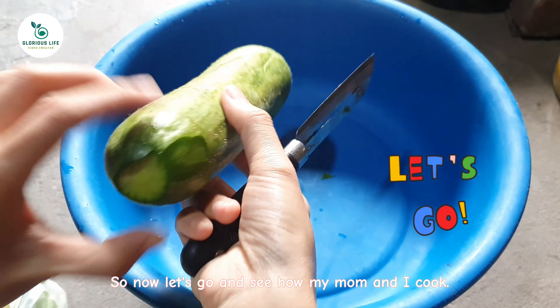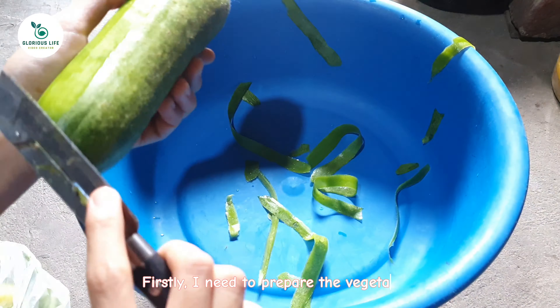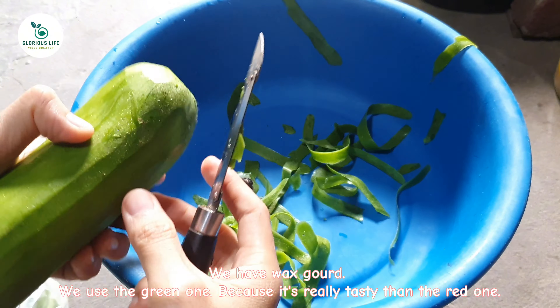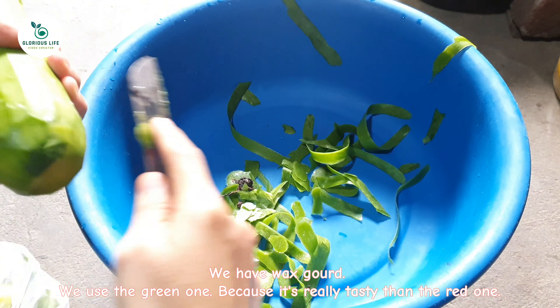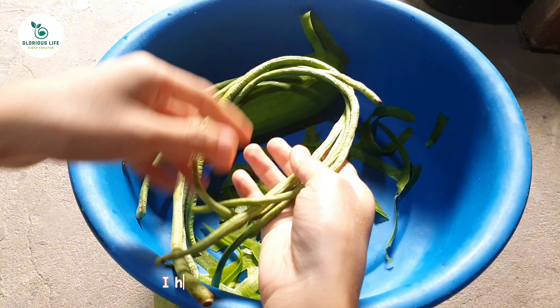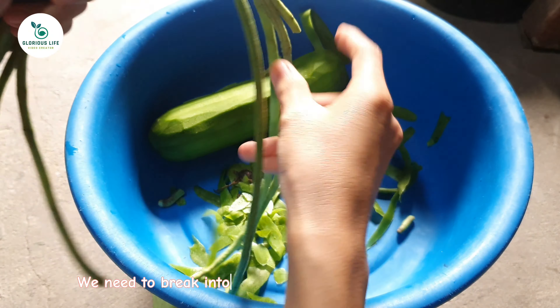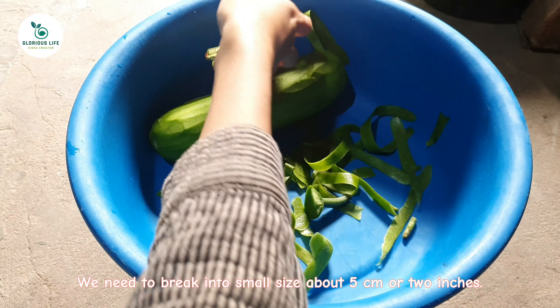So now let's go and see how my mom and I cook. Firstly, I need to prepare the vegetables. We have wax gourd. We use the green one because it is more tasty than the red one. I peel the wax gourd. I have several stalks of lemongrass.